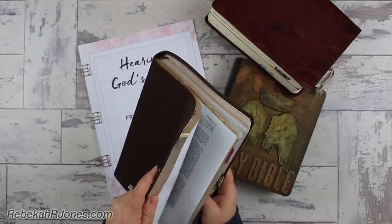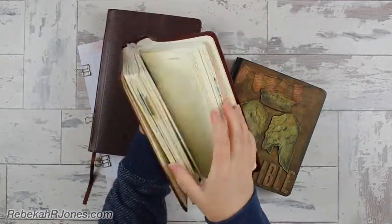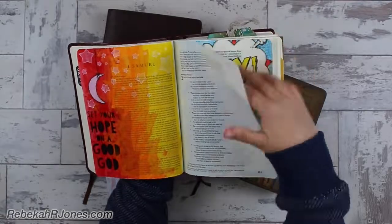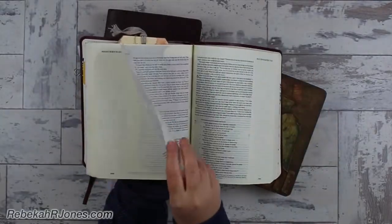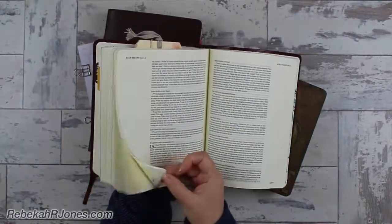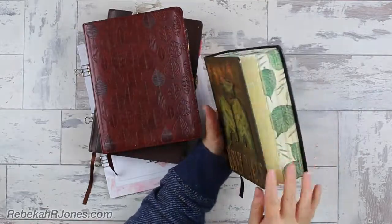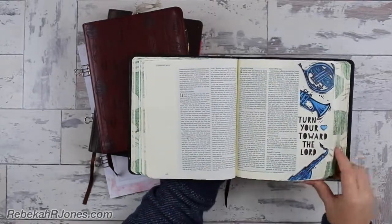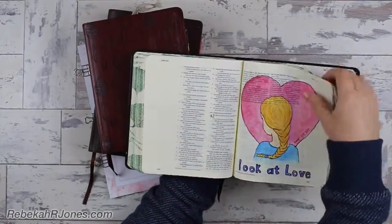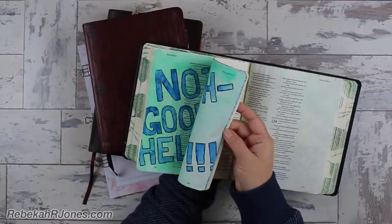I'm going to take a moment to show you a flip-through of some of the creativity I've done in my Bibles. These are just artwork, but they mean so much more because the point of this is to actually connect with God through creativity. Every single one of these entries represents something. Some are from my private collection. All of this is part of my story with God that I can look back on and reflect — he taught me something here, and I remember it easily because I have something creative reminding me to hope in God and to surrender to him. These things really mean something to us.